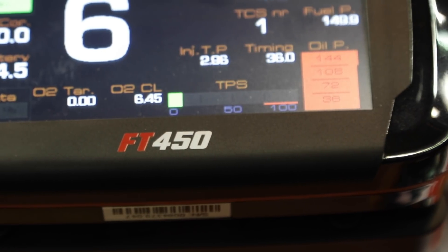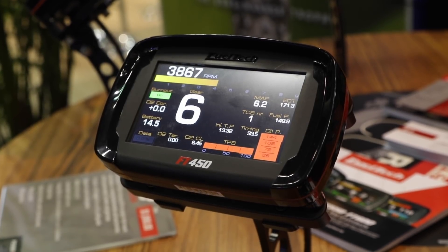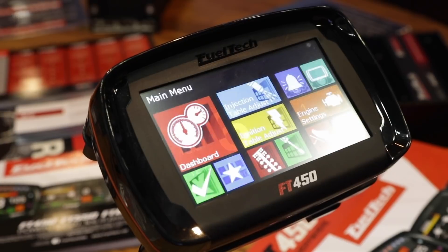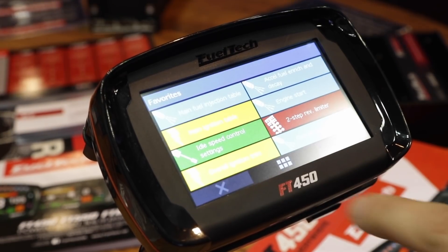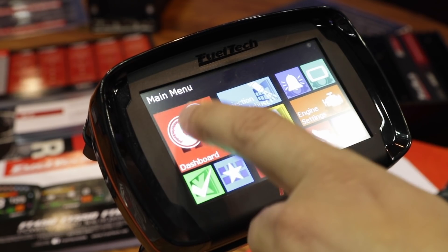The 450 is the budget-oriented unit. It has seven inputs, a CAN network, and ten outputs, but it still has all the features from the 600. It's ideal for simpler builds — the user can still run nitrous, boost, data logger, and dashboard. Everything is still there.